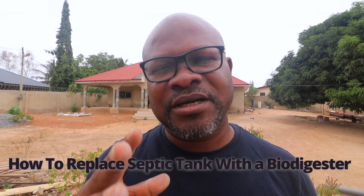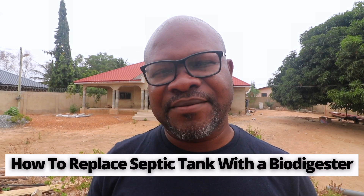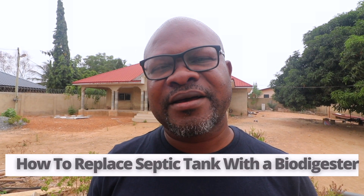Dreamhouse bio digesters — thank you so much for joining us back again on this channel. In this video we are going to talk about how to replace a septic tank with a biodegradable waste bio digester. I've done other videos that show the simple method of replacing septic tanks with bio digesters, and this is just an updated version. In this particular case we are using this house as another test case.